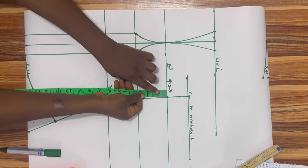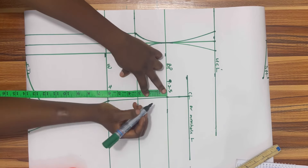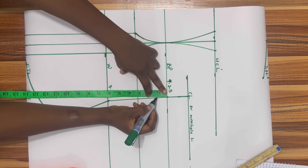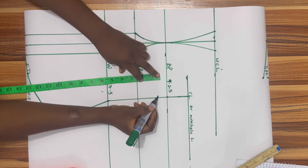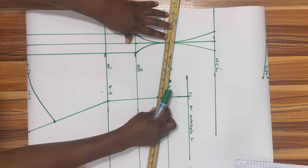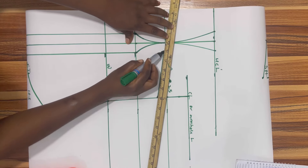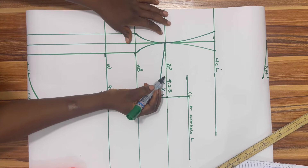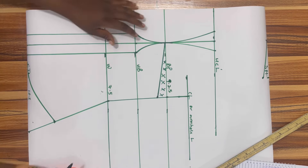The next thing to work on is our dart. For the dart I'm supposed to take 1.5 inches, but I'm going to just take one inch because I do not want to take out a lot from this blouse. I'll take one inch for my dart and slant it into the nipple point. This part marked with X is going to be cut out.